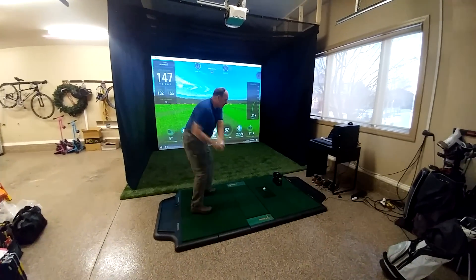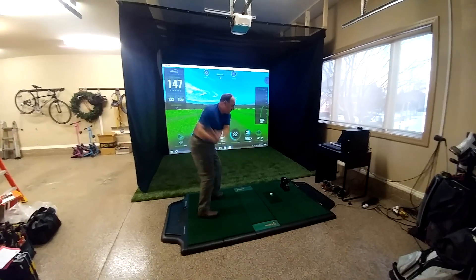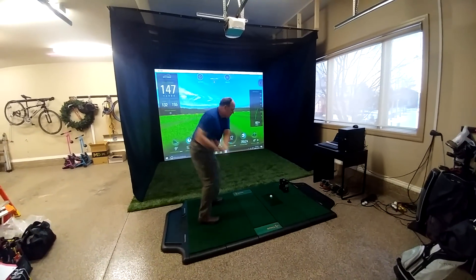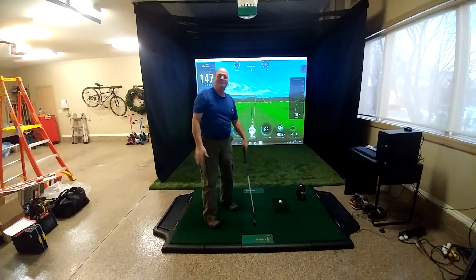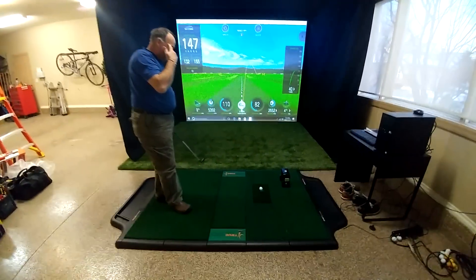We're here from Par2Pro with our installer-tester Al, at a garage setup in lovely winter — nice and warm in here.